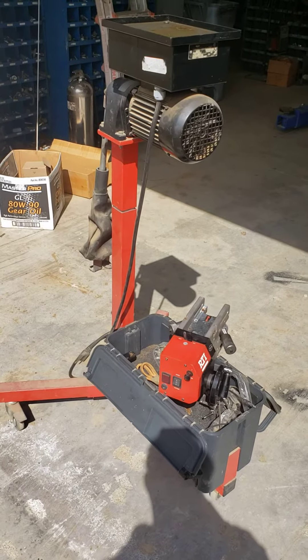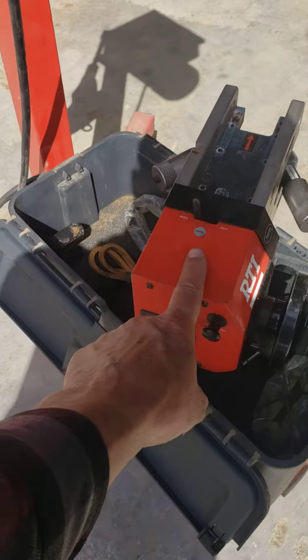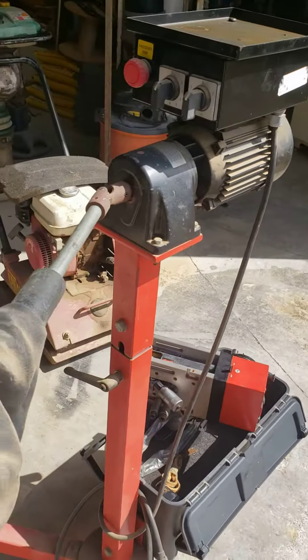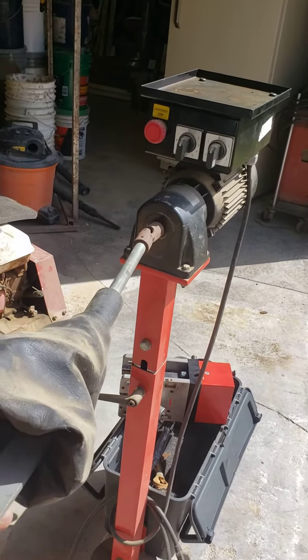This is an on-the-car brake lathe. You can see the cutter is right here. You would connect this up to the rotor, to your spindle.